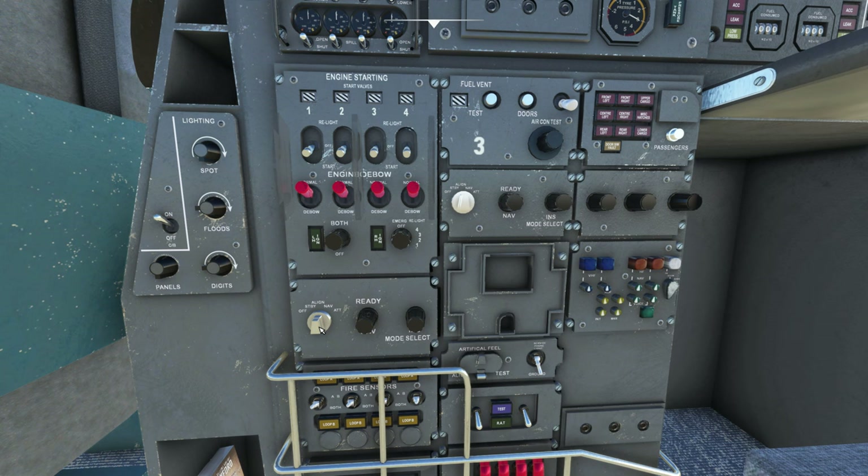There are a couple of things not modeled on this plane — like the oxygen, which would probably be right down in this area. All of the switches on the right-hand side of the engineer's station do not function. On the left-hand side of the engineer's left leg, there are a couple of things not working either. These are the navigational IRS units — there should be three of them, but we only have two.